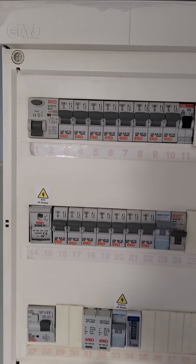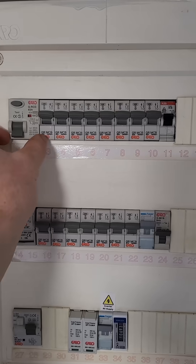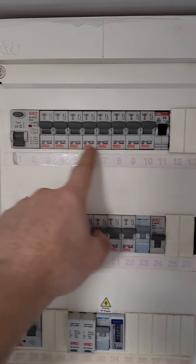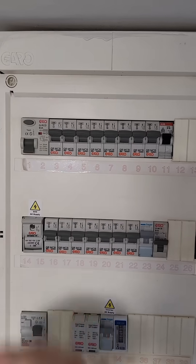You're gonna come to your consumer unit and look for the RCD. This is it here — it's the double-size breaker, so it's twice the width of all these. This governs all your socket circuits, so if this trips you lose all these, that's why you have no power on your sockets.